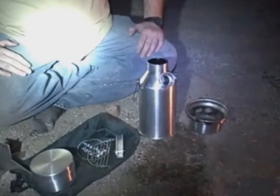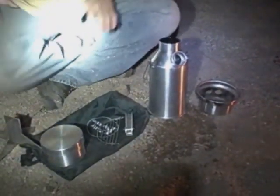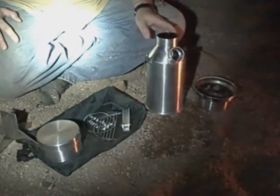Alright, Jack here with Two Brothers Adventures. We just used our Kelly Kettle today to heat some water, so now we're going to show you how to pack this up. This is the small Kelly Kettle kit in aluminum.